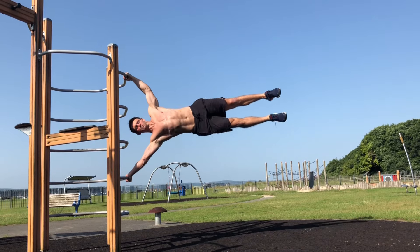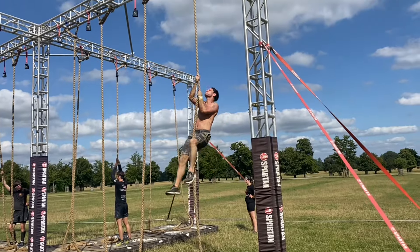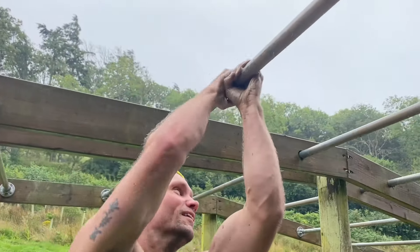Grip strength is often a limiting factor in achieving progression in many sports and activities, and a lack of it can hold you back in gaining strength and unlocking several sought-after moves and holds. But not only that, it's also a good predictor of good health and longevity. Join me today as I delve in a little further and give you my tips on what you can do to improve your grip strength.